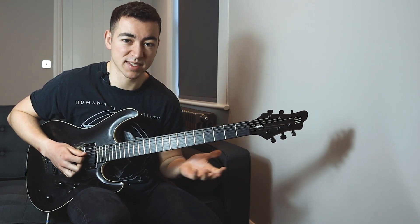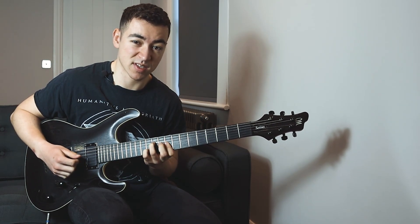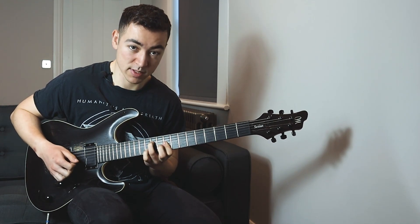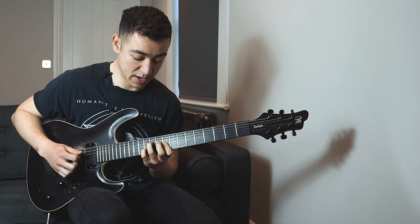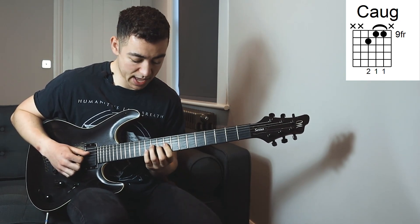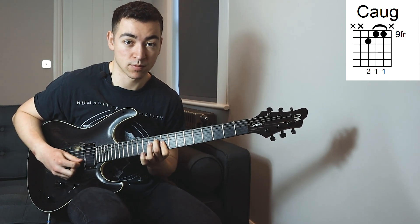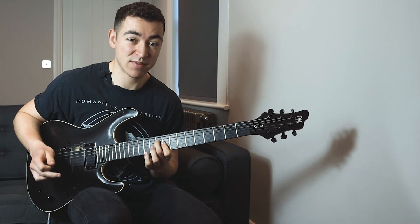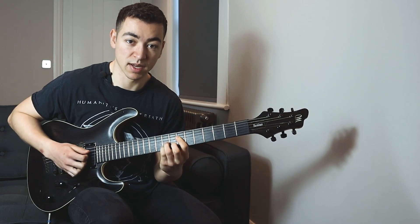So we've got a C sharp minor slash A. And then we can hammer on the 12th fret with our little finger on the B string, and that gives us like a minor 7 voicing. Take it off again to get the minor chord. But this time, instead of pulling off, we're going to play a C augmented triad. So that's something cool you can do — you can play a minor chord, then just lower the root note by one to get an augmented chord. And that sounds really cool. You could even lower the root further, so you can keep going.